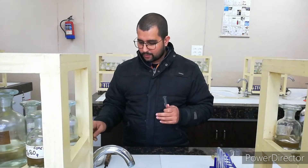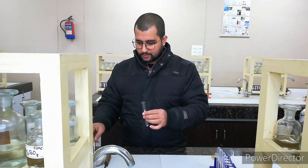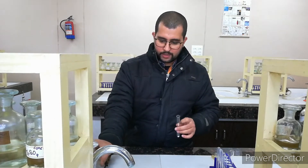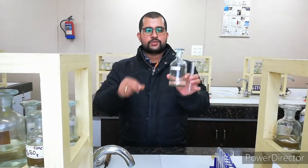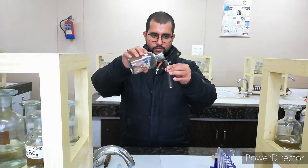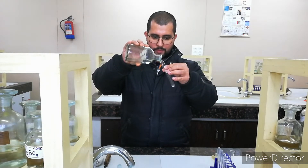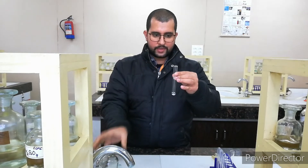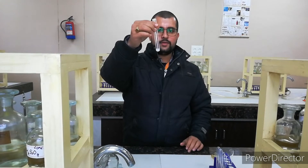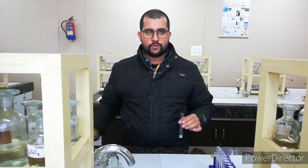I am taking this small sample with this spatula and adding dilute H₂SO₄ to see what will happen. This is your dilute H₂SO₄. I am adding it here little by little slowly and we can see nothing is happening inside. So we will move for the concentrated H₂SO₄.